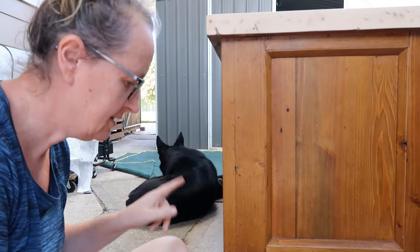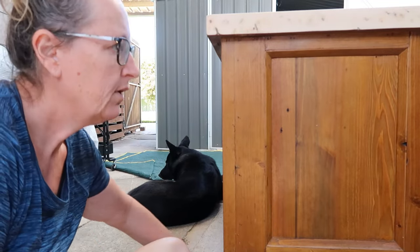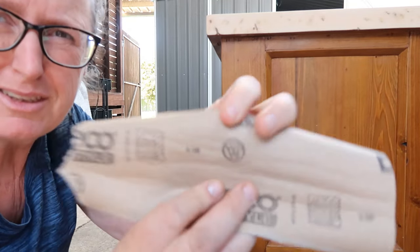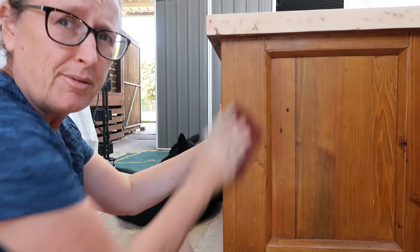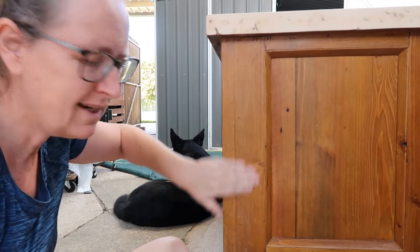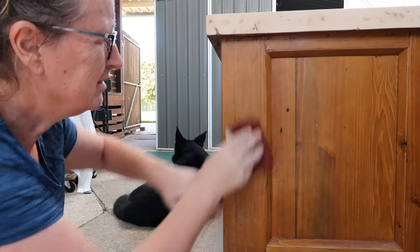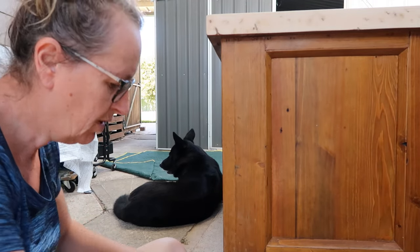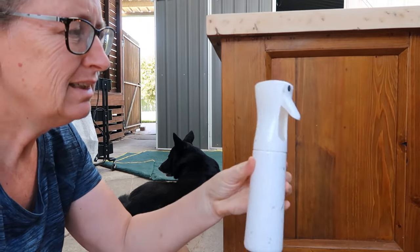Tops all done, drawers are sanded. Now I need to prep this girl before we start painting — scuff sanding using 120 grit, literally just like this. That piece is done. That's as much as you need to do — you're just taking the gloss off. I'll do that all over; you do get a lot of crap off it, so just doing that little bit does a lot.